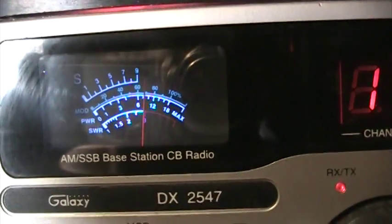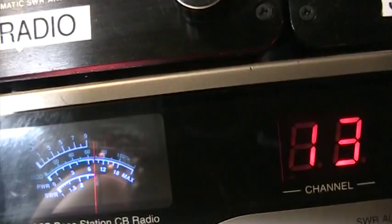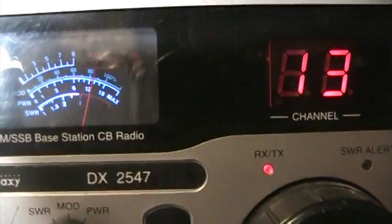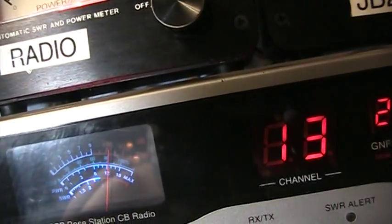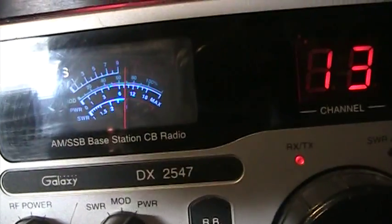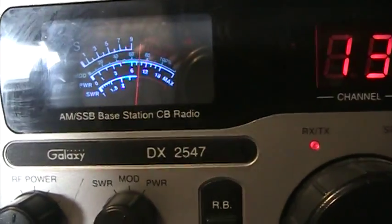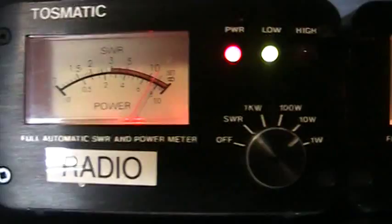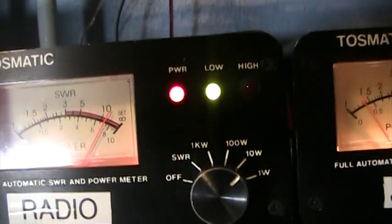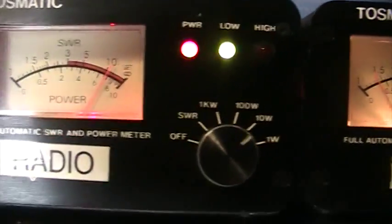The Galaxy 2547 is showing we're keying about eight and a half watts, swinging to about 13 or so. Right now we have everything on average — nothing is on peak. The Tasmatic is showing eight watts, with audio backing up to seven or six.